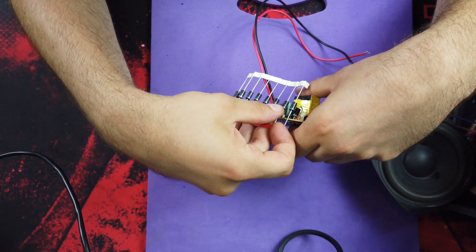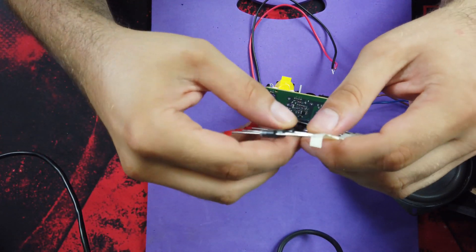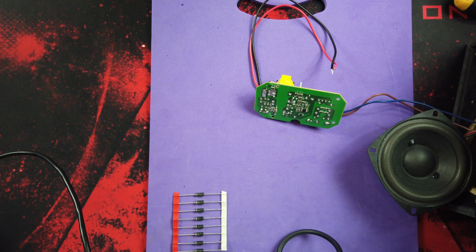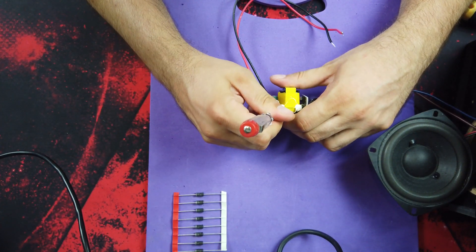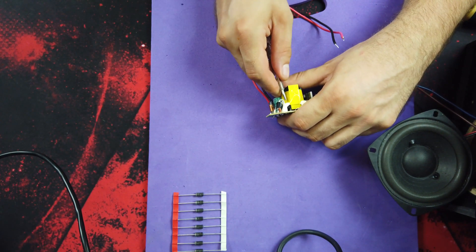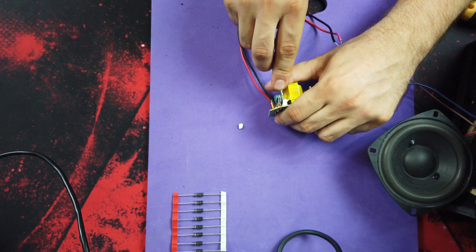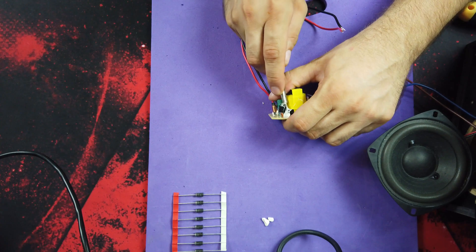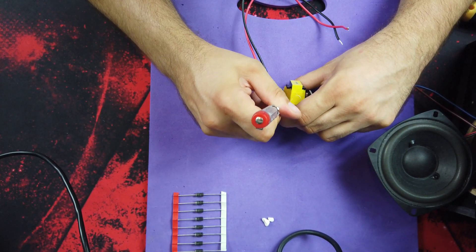So I checked the part number and ordered a few of them, because maybe something else is wrong and after replacing they might fail again. That's why I have more than I need — if I change them and it happens again, I'll know I have to search for another problem. I'd rather have spares than wait a few more days for a new package.